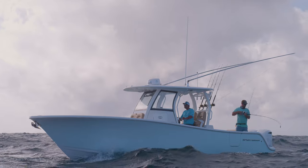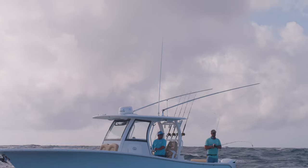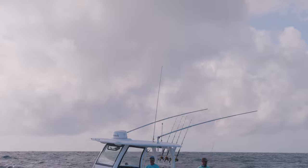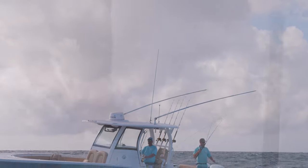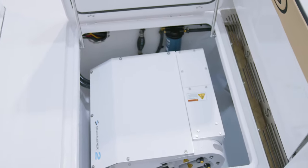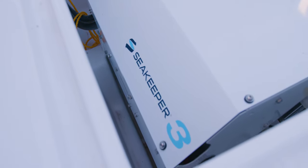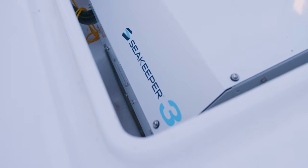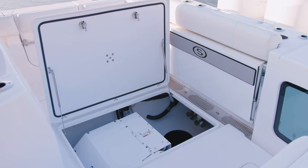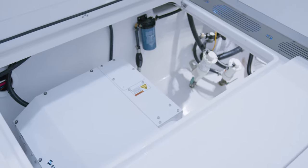It's not often that a new product comes to market that completely changes the way that we think about boating. Seakeeper is that product. Seakeeper becomes part of your offshore experience, enhancing every minute of your boating, and it does it seamlessly.